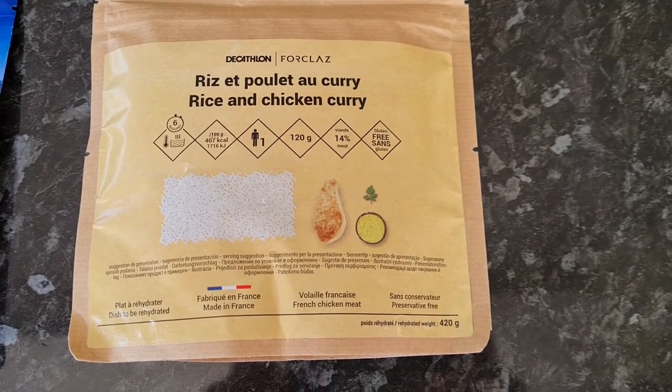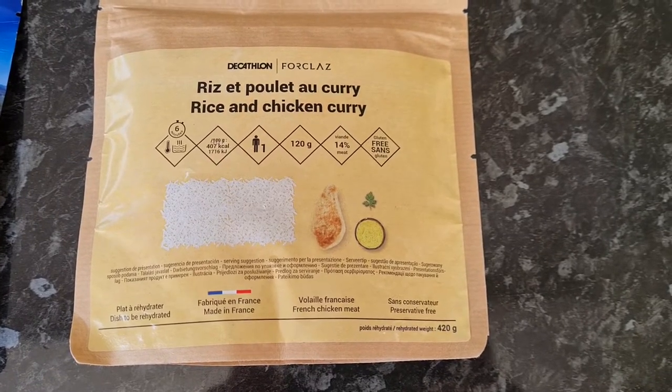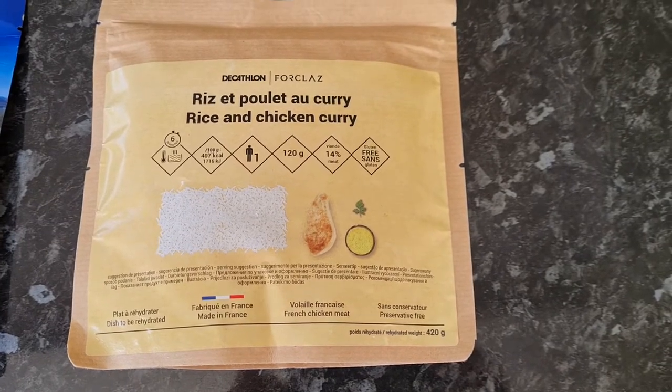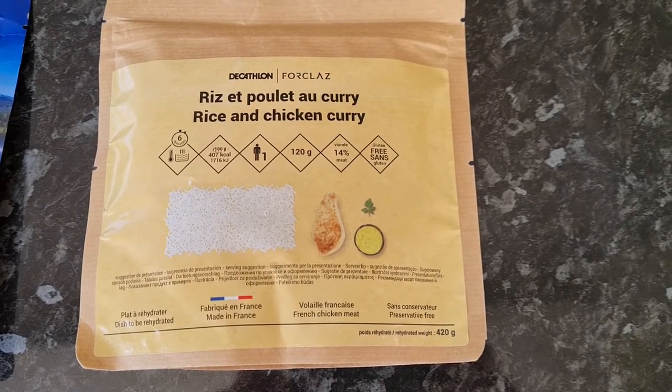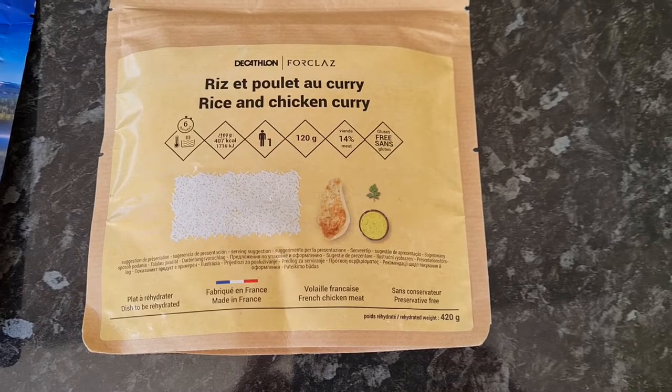Today we're going to be reviewing another Decathlon four-class freeze-dried meal. In this particular case it's the rice and chicken curry. The last one I tried was pasta, which was really nice. Let's see if this one is as good.